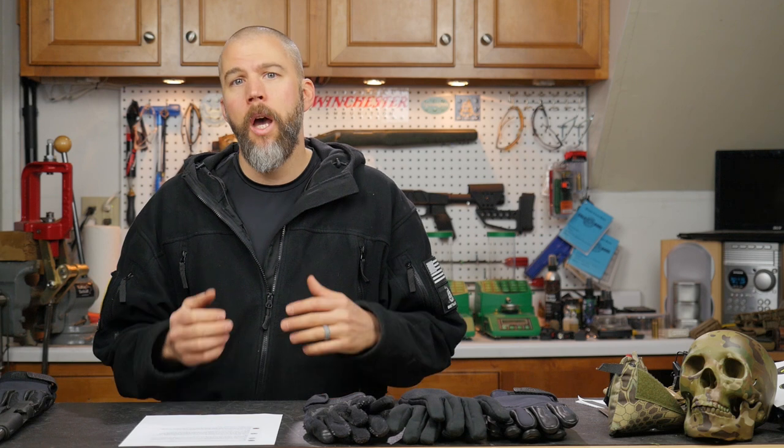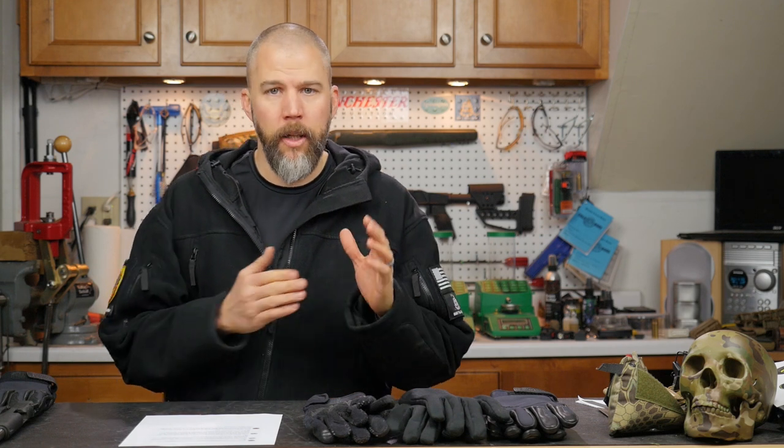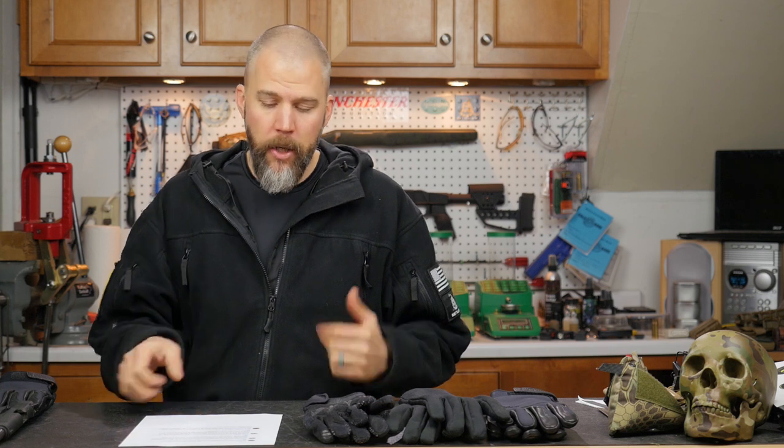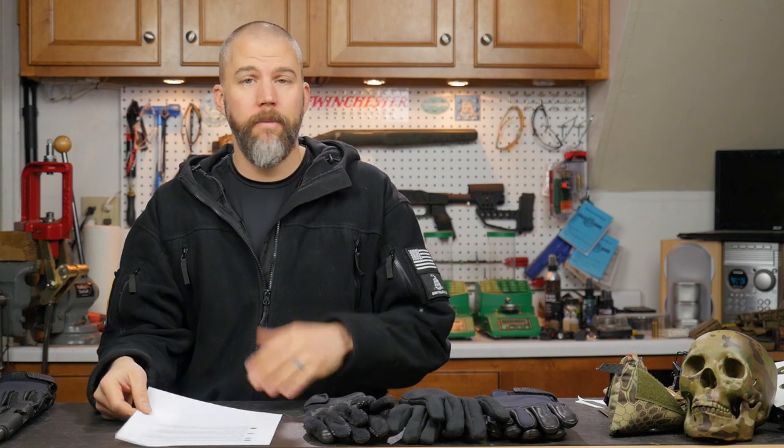I would go ahead and throw it in that stock and go out and do your load workup. The worst possible case is that whatever load you've settled on — you get the new chassis, bolt everything up, and maybe it doesn't shoot exactly where you want. At least then you have an idea of your pressure limits and where to start working to tweak that load for the new setup. But if you're doing a velocity-based load workup, you'll be just fine using a different stock and switching later. Give it a try — you're getting the rifle out and actually shooting, getting some work done with it.